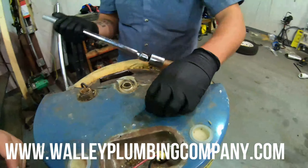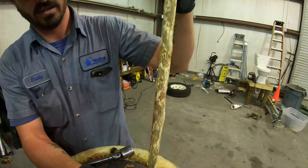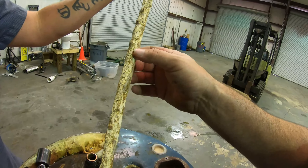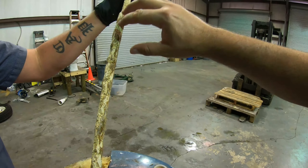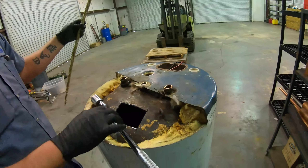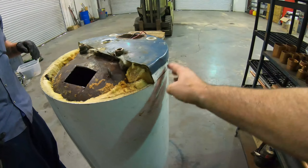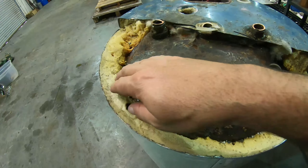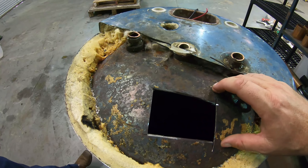The anode rod looks like this, and it's made out of either aluminum, zinc, or magnesium. Its job is to attract anything corrosive in the water so it corrodes first — not the inner liner of your water heater. This is one of our experiment water heaters. We cut it open and you can see where the outside looks like a normal water heater, with insulation inside that keeps the water hot, and then the actual steel that the water heater itself is made out of.